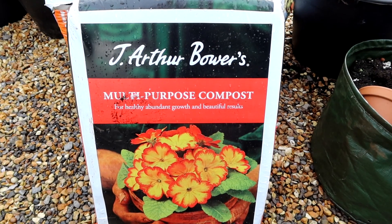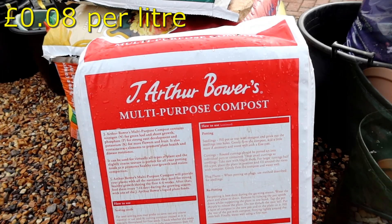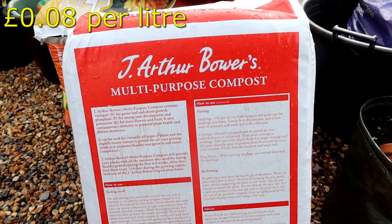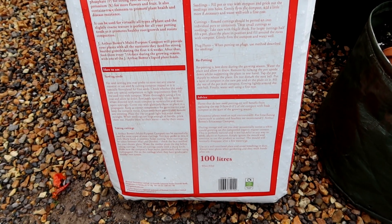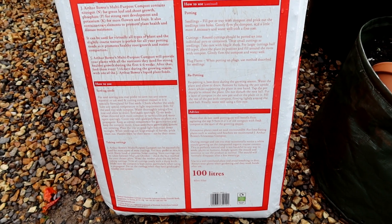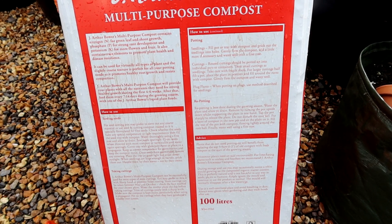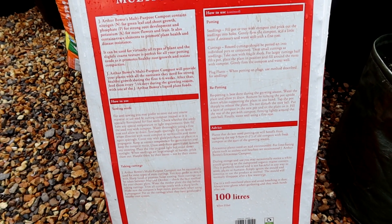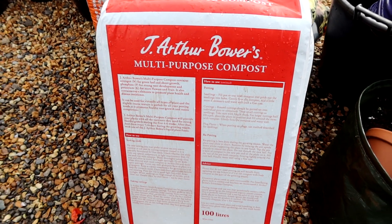This is the J. Arthur Bowers multi-purpose compost. Good for sowing seeds and so on - 100 litre bag. The website says it's peat-free, but it doesn't make any note of being peat-free on the bag itself.